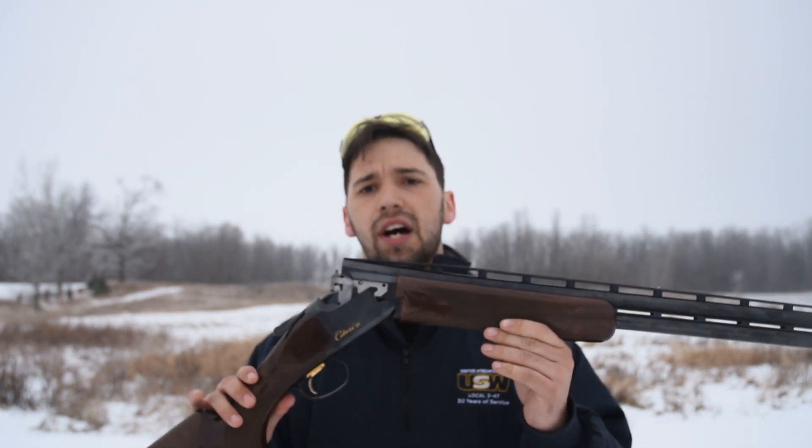The next pro is that this is actually a fairly heavy gun. Some people may see that as a con, but it allows for really stable shooting and also reduces muzzle rise as you shoot.